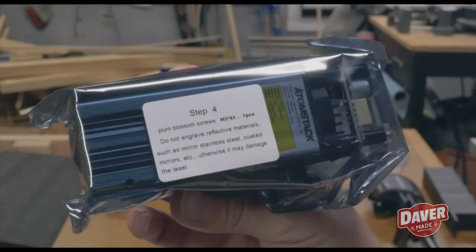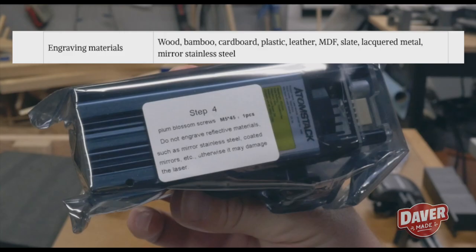As I'm doing the voiceover for this video, I just realized something in this shot. It says: 'Do not engrave reflective materials such as mirror stainless steel, coated mirrors, etc., otherwise it could damage the laser.' But didn't I just read from the site that mirror stainless steel is a compatible material to engrave? I went back to the Atomstack website and, again, it says right there: mirror stainless steel under engraving materials.